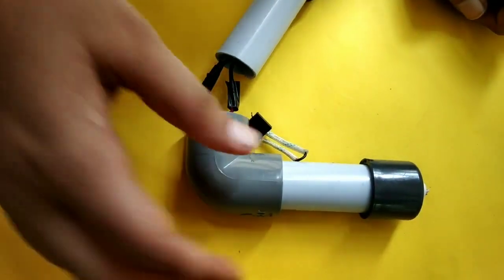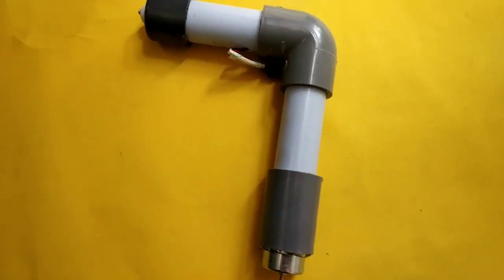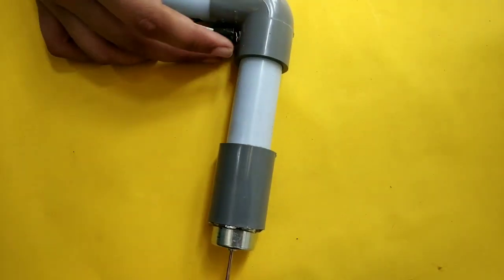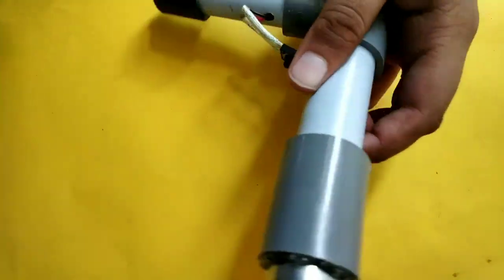We also put it in and it needs to be used. We should do the insulation with both sides. We are going to stick and glue it here.